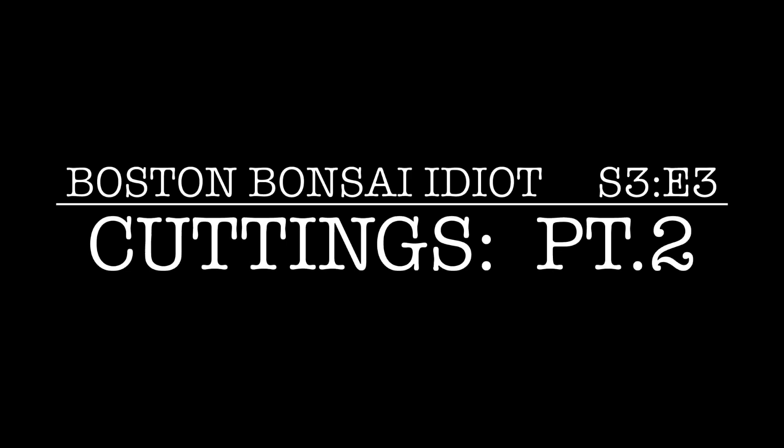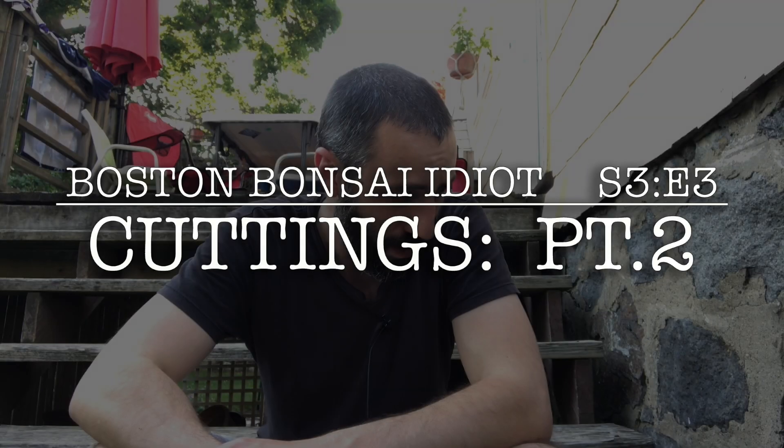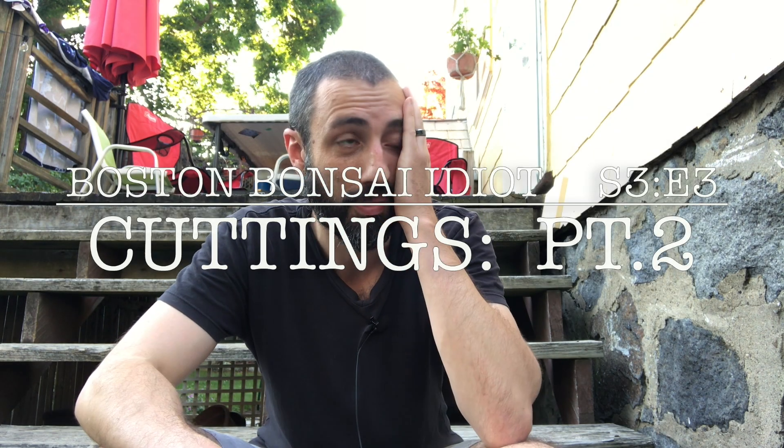I'm out here grilling some chicken for dinner — I think it was a good time for story time. This past spring when I took all the trees out from storage, I pulled this thing out.